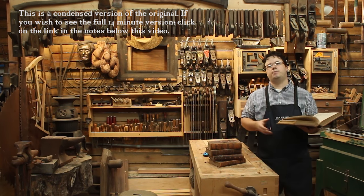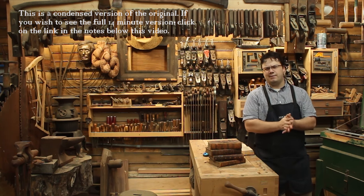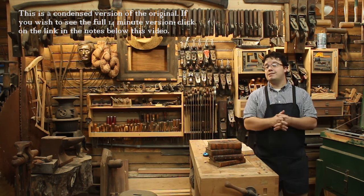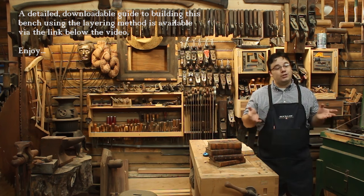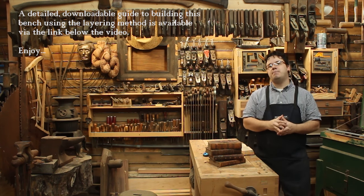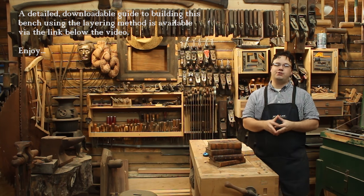Every old-timey woodworker needs a good workbench. You can't just make your projects on the shop floor — I mean, what are we, animals? You could use a couple of sawhorses, which may eat and poop less than regular horses, but they lack many of the features that make a good workbench useful. And while it's pretty hard to make your own horse, I'm fixing to show you how easy it can be to make your own high-quality, feature-packed woodworking bench.